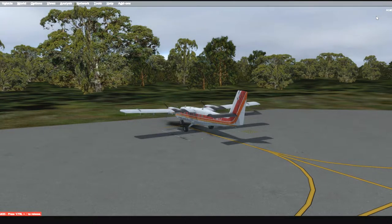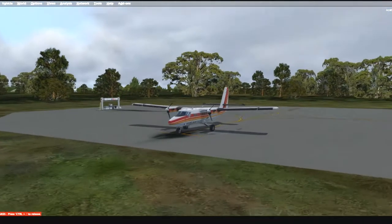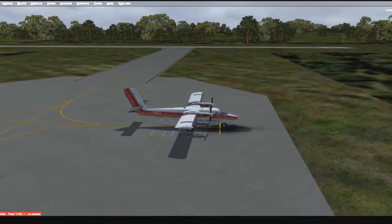Hello YouTube, FlightSimGuy here. Today we're doing something a little bit different. I am in Queensland, Australia at an airport that I don't recall the name of. The airport code is YHID, and as you can see, it's an airport out in the middle of nowhere with pretty much nothing.